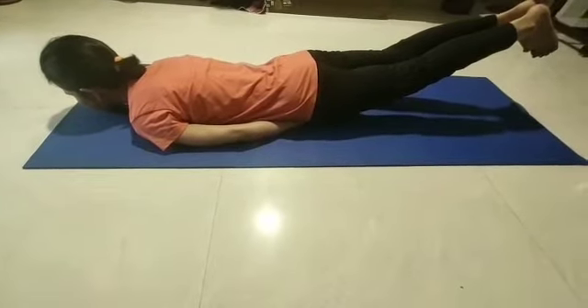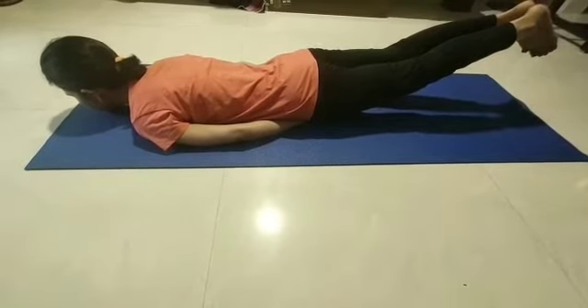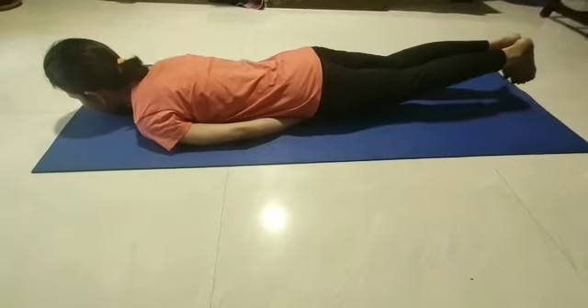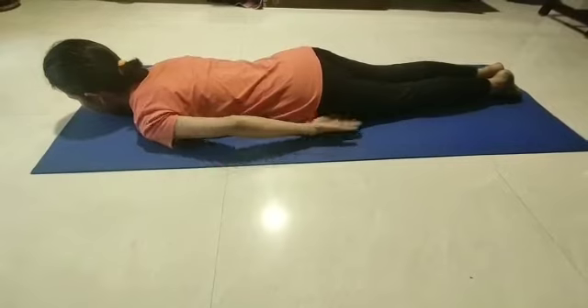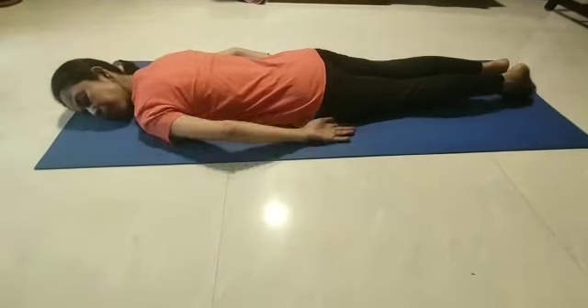Ensure that the knees are not bent and the chin is on the floor. Maintain this position for 10 to 15 breaths. Focus on your breath. To release, place the legs on the ground, take out your hands, head to one side and relax.